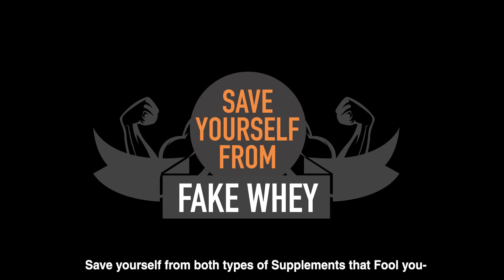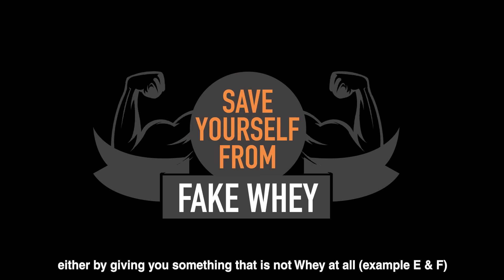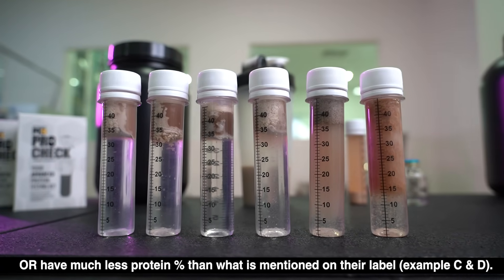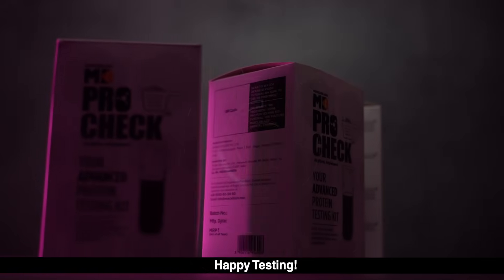Save yourself from both types of supplements that fool you — either by giving you something that is not whey at all (example: E and F), or by having much less protein percentage than what is mentioned on their label (example: C and D). Happy testing!